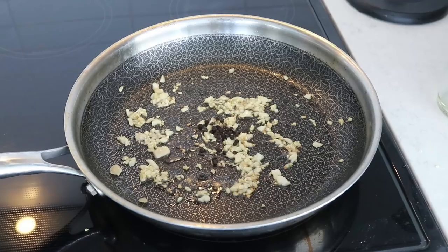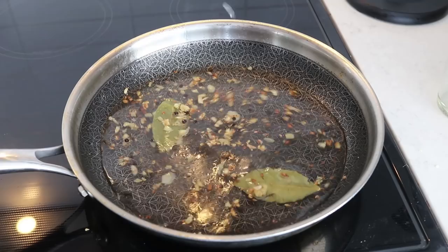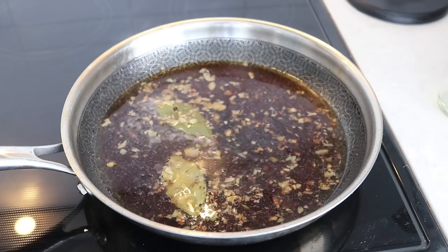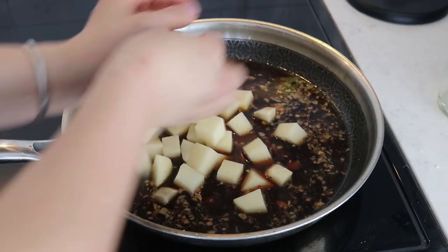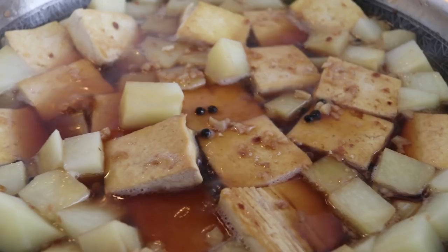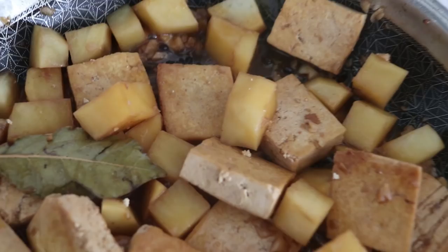Once the tofu is cooked, set it aside. Using the same pan, add a little bit of oil and sauté some minced garlic. I did burn the garlic a little bit — that's just the story of my life. Then add in the peppercorns, bay leaves, water, sugar, soy sauce or tamari, and some white vinegar. Mix that well, then add in the potatoes and cooked tofu. Let this come to a boil, then turn it down and let it cook until the potatoes are completely done, about 15 to 20 minutes.